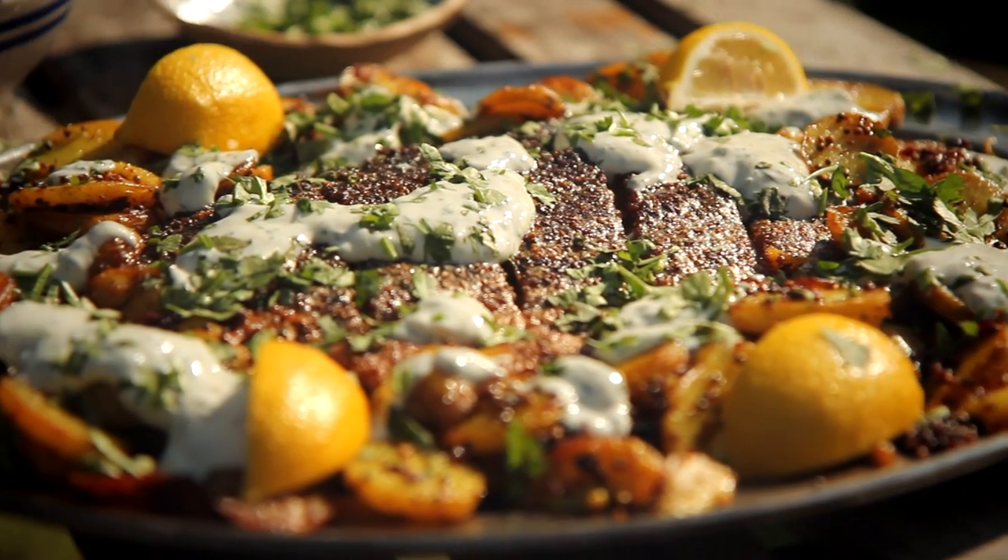Barbecued Indian spiced salmon, Bombay potatoes and a herby yoghurt dressing. Delicious.